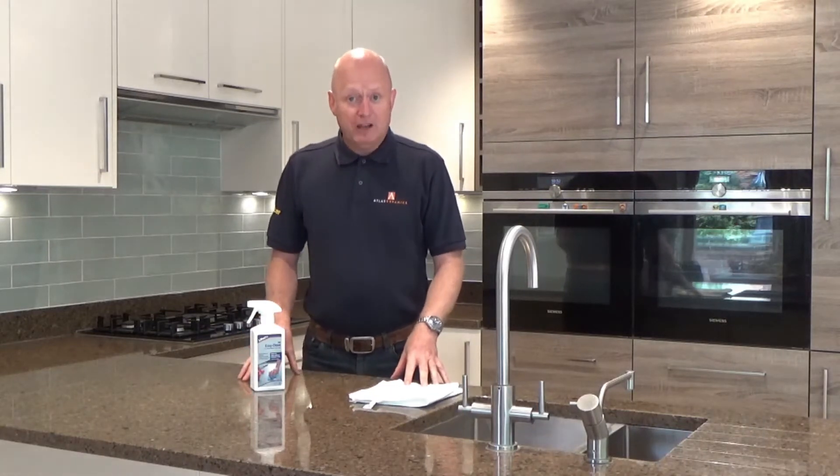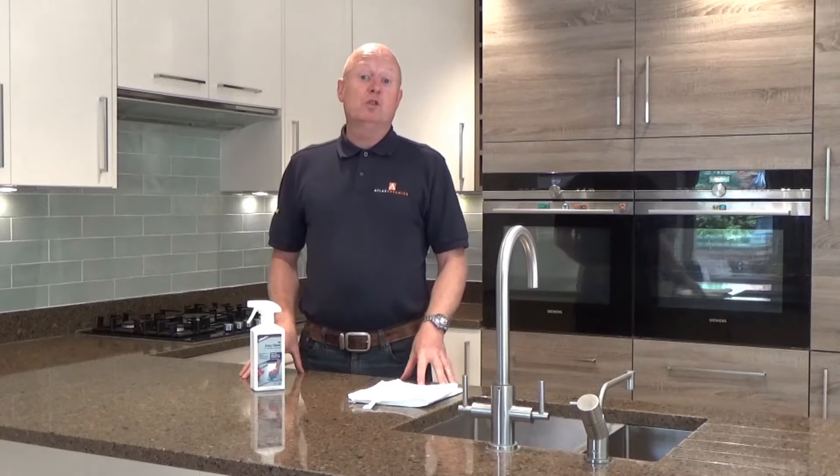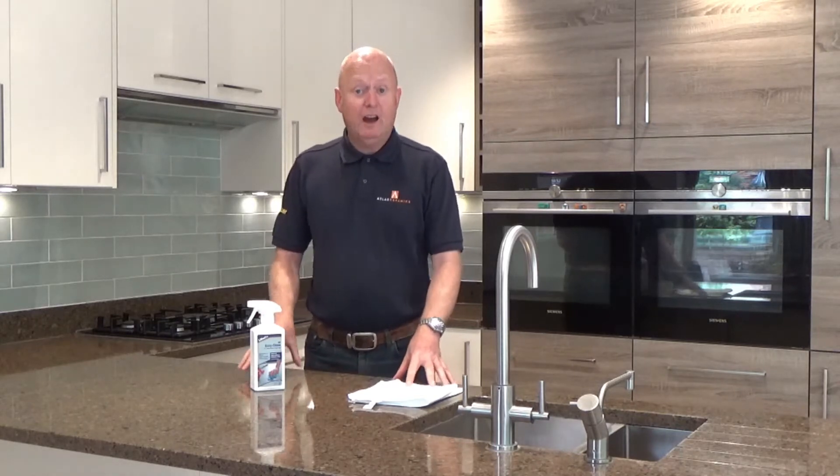Hi, welcome to Atlas Rimex. My name is Mike Head. We're here today to talk about some common questions that we get asked.